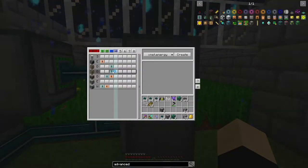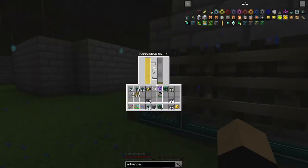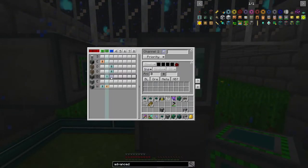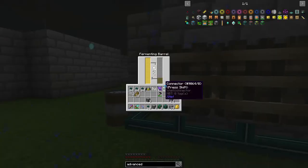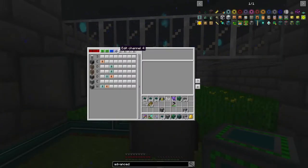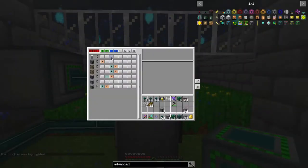Then let's take the fluid from the press and insert it into the fermenting barrels — those need to go in from the top, so this can just be a regular connector. Then another fluid network extracting from these and inputting into the drum.